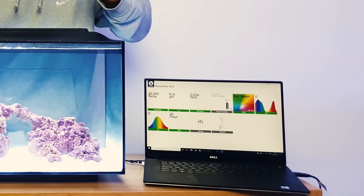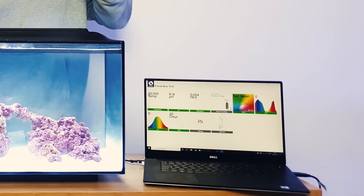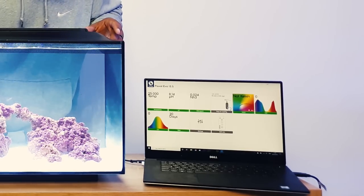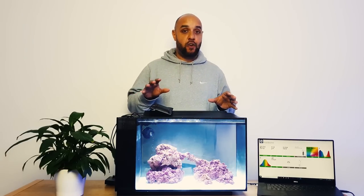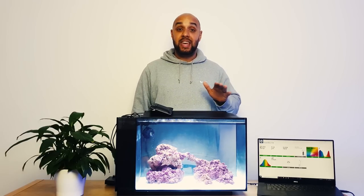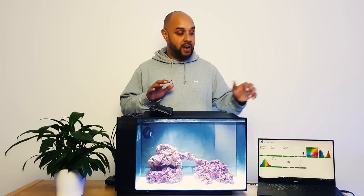On the screen it tells me my temperature is currently 25 degrees Celsius - perfect, that's where we want to be. My pH is 8.14 - again spot on, perfectly fine. Then my ammonia, my NH3, is currently 0.024, which you wouldn't even be able to test for with a standard ammonia test kit. That is not currently in the toxic range, so fish can be added to this aquarium fine at that level.